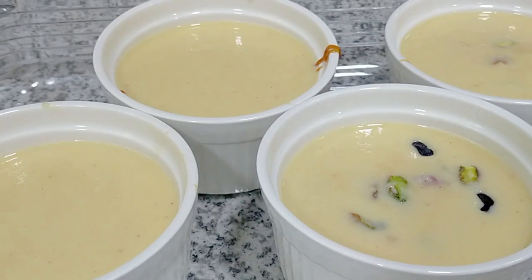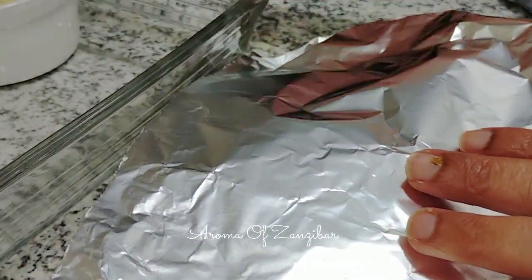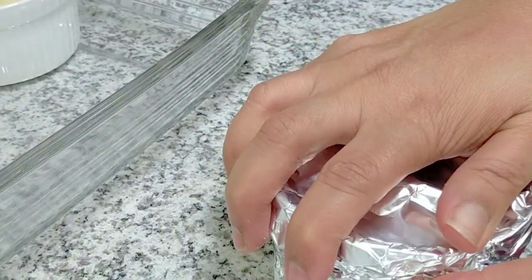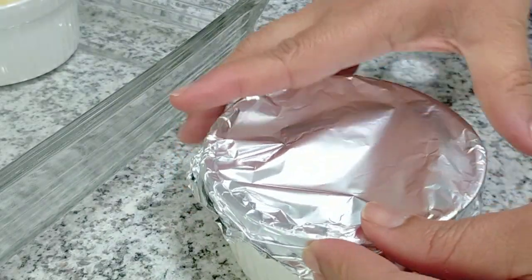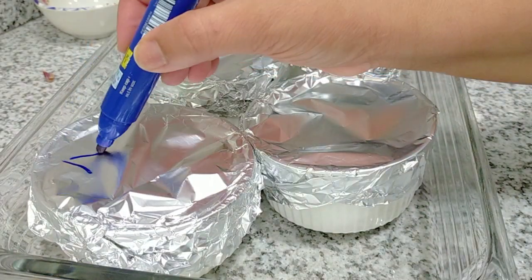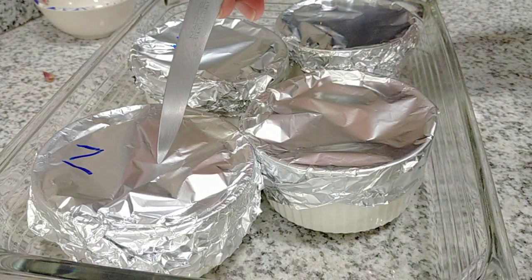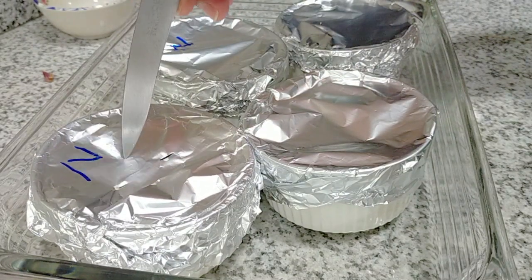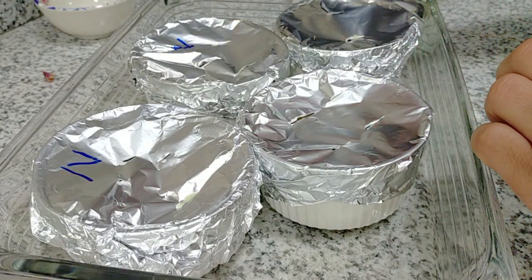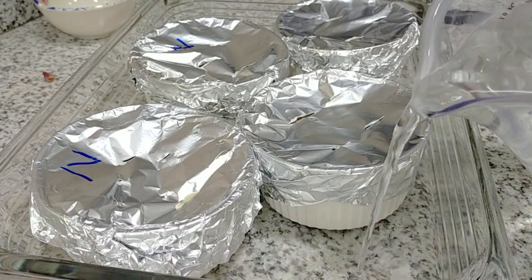Once that's done, I'm just going to cover this with foil. You want to cover it well so that the water does not get into the dessert while it's steaming. We are going to steam this in the oven. Please make sure the oven is on 180 degrees Celsius — that's about 356 Fahrenheit. I'm just going to slit some holes for the steam to come out, then I add some hot water to give it a kick start.